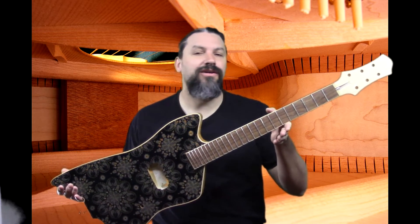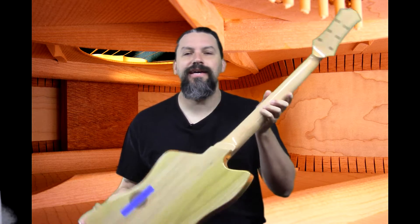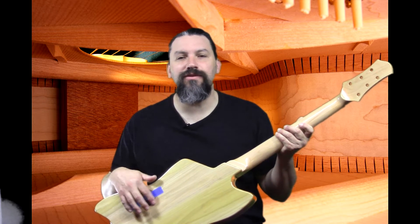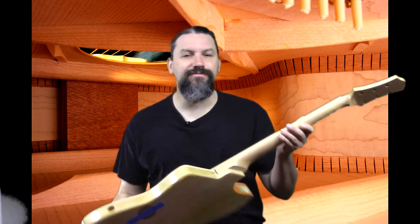It's basically a guitar now — we got everything sealed the other day. And check this out: I made a control cavity cover out of some leftover fretboard material. We got the tuner holes drilled, we got everything fretted. Let's roll in a little bit of footage of how we do frets.